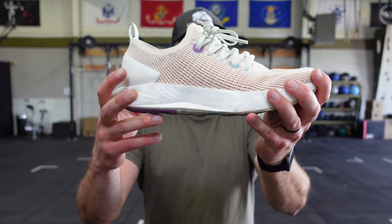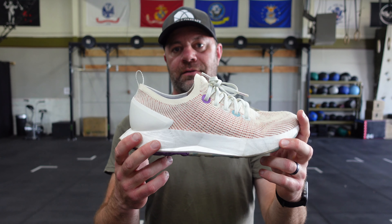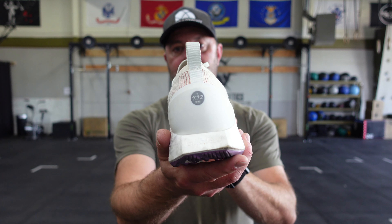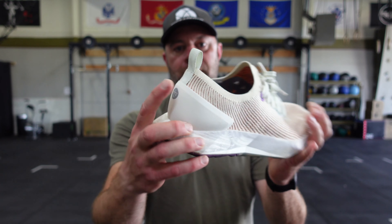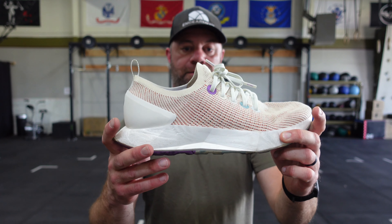Let's talk about this Swift Foam right here. It's extremely lightweight — lighter weight even than the Tree Runner. Very comfortable, less things to move around your feet, less wear and tear on your joints. There is your eco-friendly, carbon neutral label: 9.92 kilograms offset, so you can feel good about that.